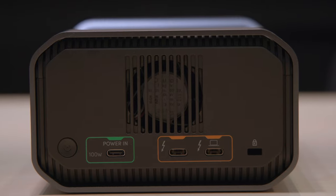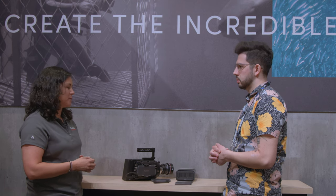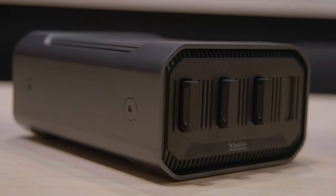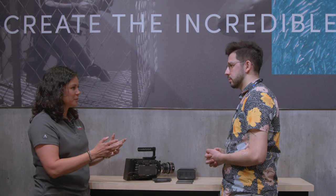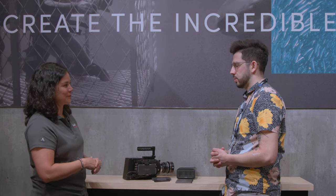This is Thunderbolt 3, 40 gigabits per second, so it is very high throughput. You get all the speed you need to do things in real time from a high workload perspective. When it loads on your computer, it'll load as four separate drives, like JBOD. Because of the interchangeability, RAID would be problematic. But still, four terabytes each — so you have 16 terabytes in that system right there.